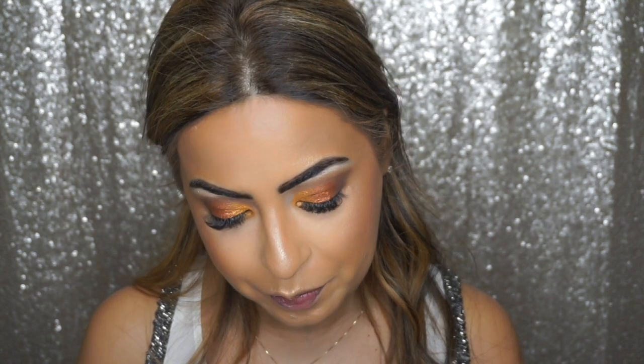For the lips I'm using the ColourPop matte lip in the shade called Kae.